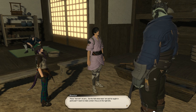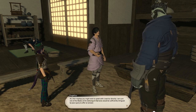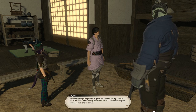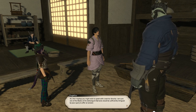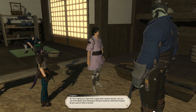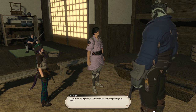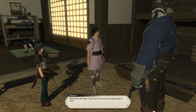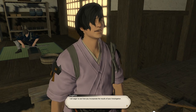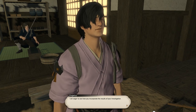These cote of yours — do the folk who wear them ask for anything in particular? I want to make certain I focus on the right bits. I think perhaps you might wish to speak with a warrior directly. I am sure one of the blades at the Sekigumi barracks would be sufficiently intrigued by your query to offer an answer. The barracks — right, I'll go and have a bit of a chat, then get straight to work. I'm eager to see how you incorporate the results of your investigation.